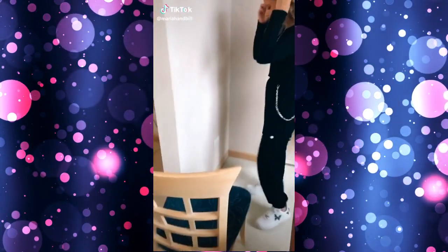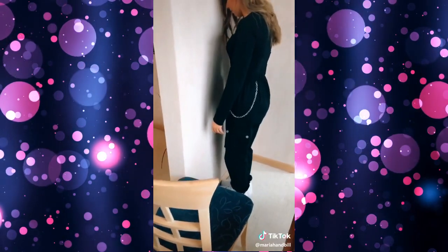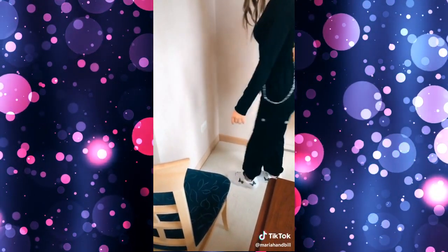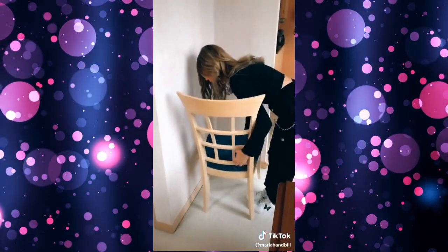We saw a video that said women can do this because they have a lower center of gravity and men can't. We're going to test it out. You put a foot against the molding, then the other foot directly behind, and again. Line your feet up, put your head against the molding of the wall, then bring the chair underneath you, make sure you're low enough.